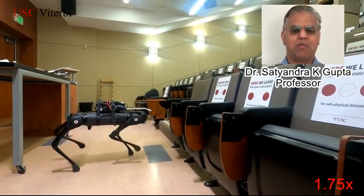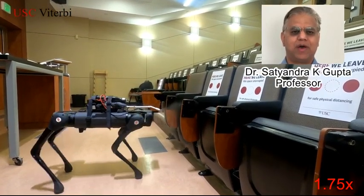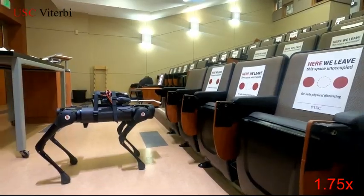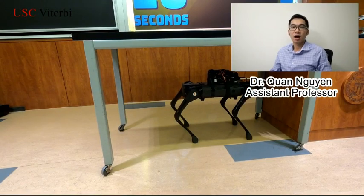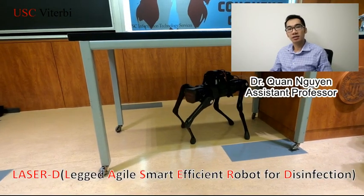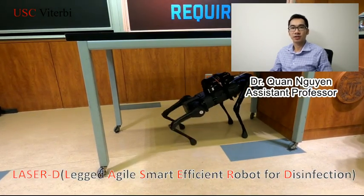Our goal is to build a robotic system that can perform disinfection in cluttered environments. We decided to build a disinfection system using a high-legged Azure Legged robot. Our robot is called Laser D — standing for Legged, Azure, Smart and Efficient robot for disinfection.